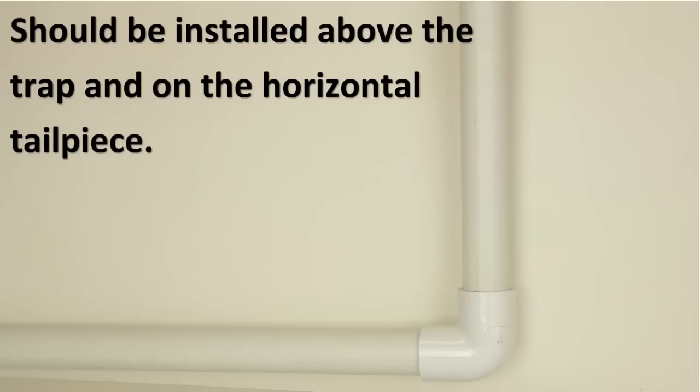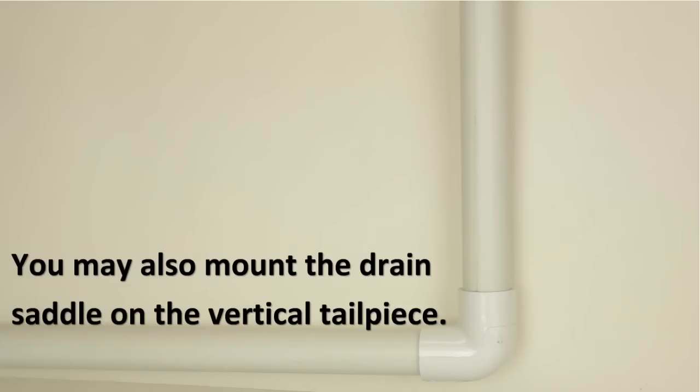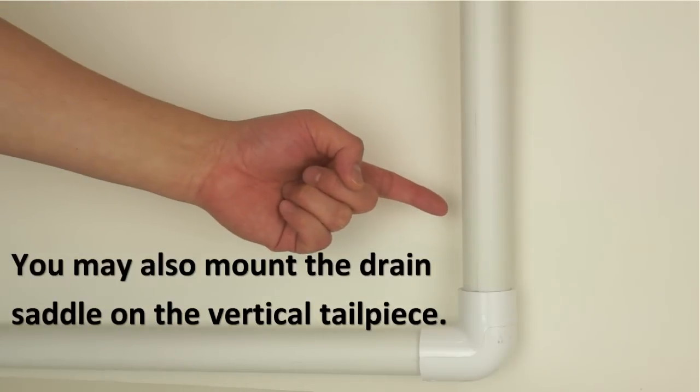The drain saddle assembly should be installed above the trap and on the horizontal tailpiece to reduce drainage noise. If a horizontal tailpiece is not applicable, you may mount the drain saddle as low as possible on the vertical tailpiece.